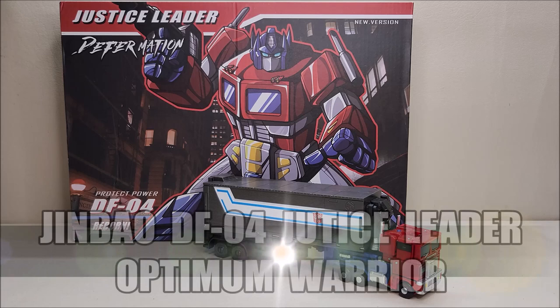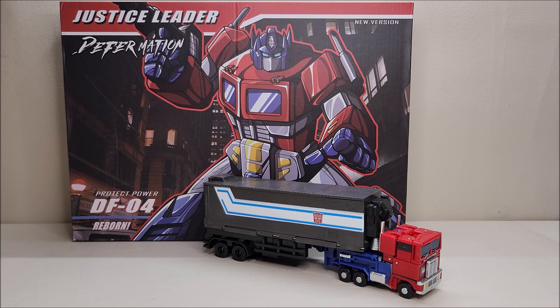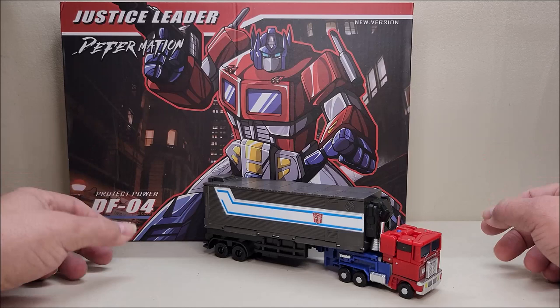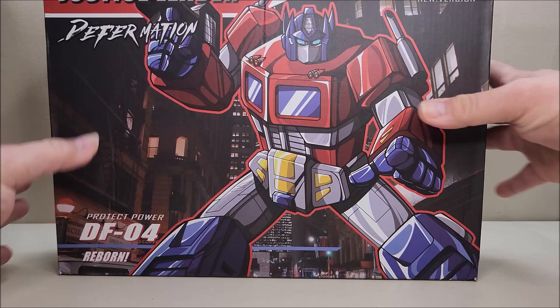Today we're going to be taking a look at the Jim Bow Deformation DF04 Justice Leader Optimum Warrior. This is another one of those figures with a bunch of names, but I love this toy. What this is is Jim Bow's copy of DX9 Dutch — pretty much the same figure but for a lot less money. Back when Dutch came out, a lot of people asked me if I was going to get Dutch, and I didn't, because for the same price I thought Sky Pillar was a much better figure. But I found this Jim Bow version on AliExpress for about $20 and I said, you know what, for $20 I've got to check this figure out — and I'm really glad I did, because this is a really fun figure.